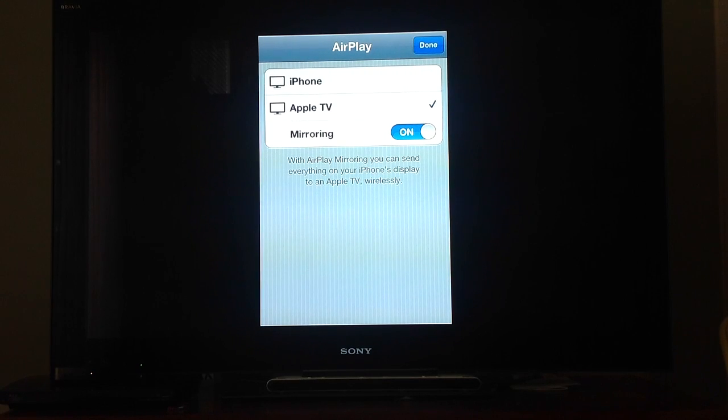Hello, welcome back. This is John Varghese. Today I'm going to show you how to mirror your iPhone using your Apple TV. You need to have your Apple TV connected to the TV. This is what it will look like after you're done.